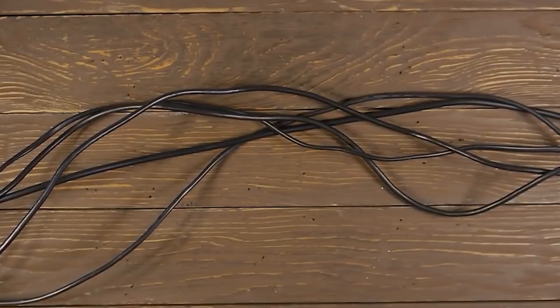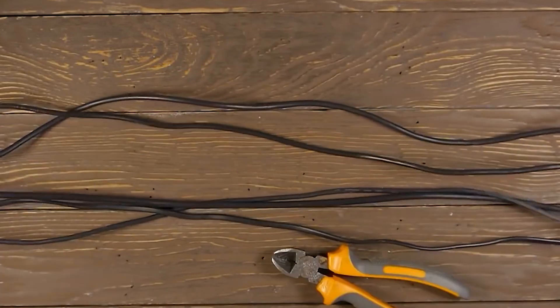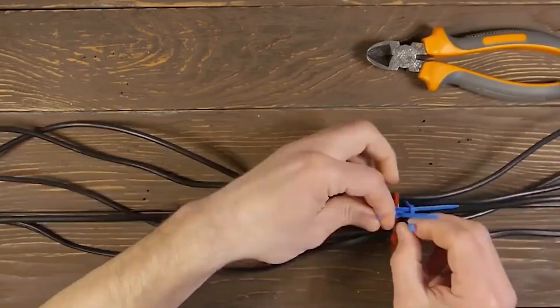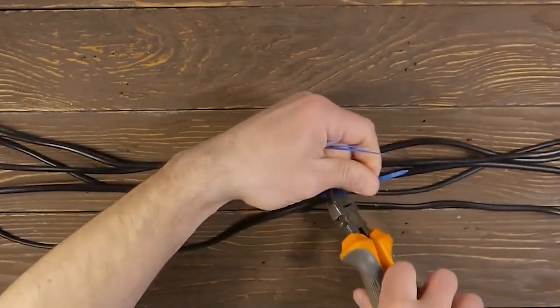Beautiful cable laying. This video demonstrates how true professionals work when they don't have materials at hand. To achieve quality cable management, all you need are ordinary plastic ties. First take a bunch of wires, bind them with one tie, and then separate each wire with its own clamps, just like in this video.